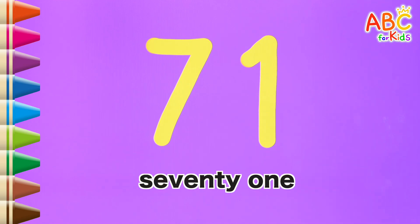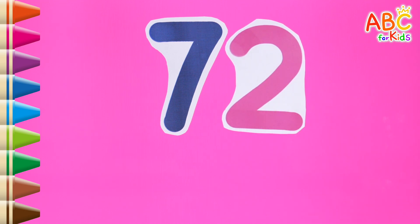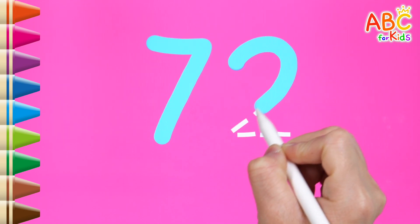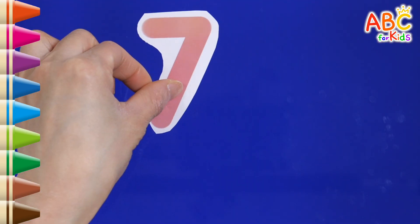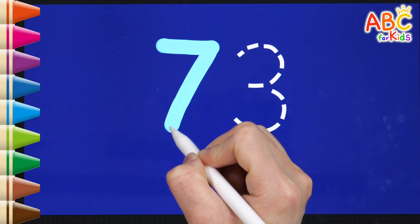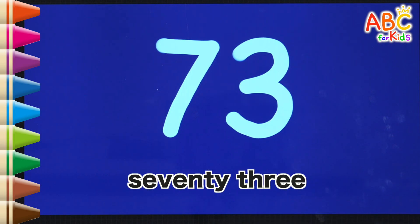71. Read the numbers. Good job. It's 72. Shall we write along the dotted line? 72. Read the numbers. That's right. It's 73. Shall we write along the dotted line?